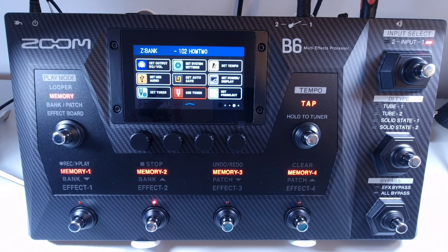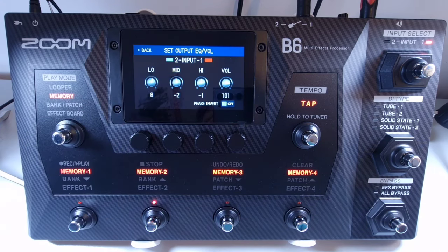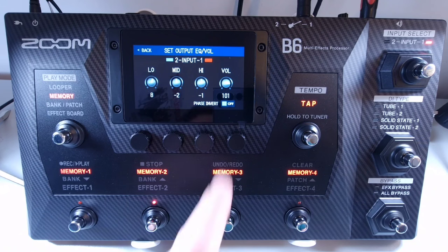Welcome to How To Music Tech, this is part eleven in this series: how to invert the phase of the B6 output. During live performances, bass amps and monitor speakers can interfere with each other, making the sound weaker. The B6 has an option to prevent this. Open the menu and select set output EQ volume, then on the bottom right, select the phase invert to either on or off.